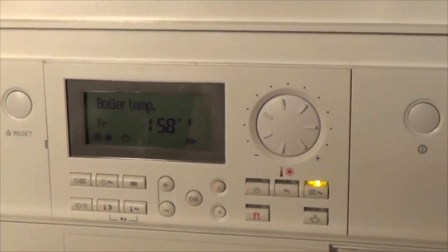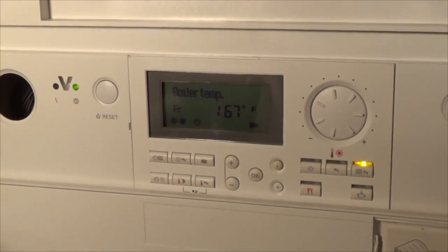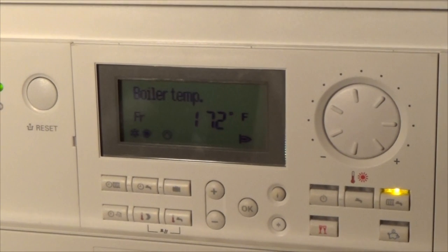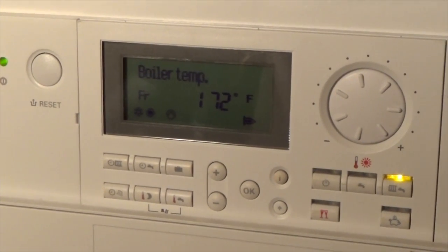I don't have anything drawing heat. I've got it attached to a low-loss header, so nothing drawing heat at the moment, but I'll fire up a zone here so I'll draw some heat off. I've got a call for heat on the radiant loops now.